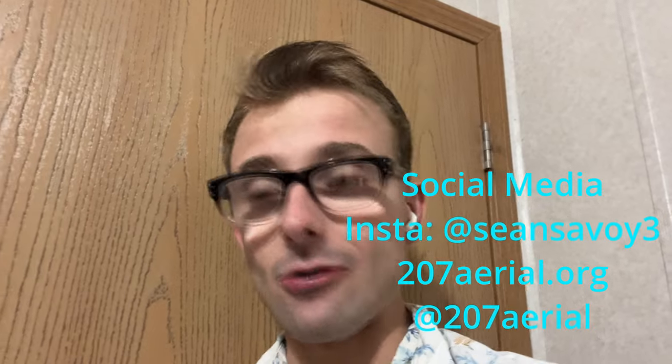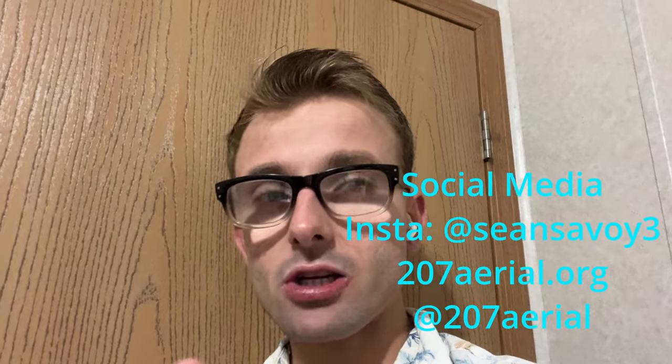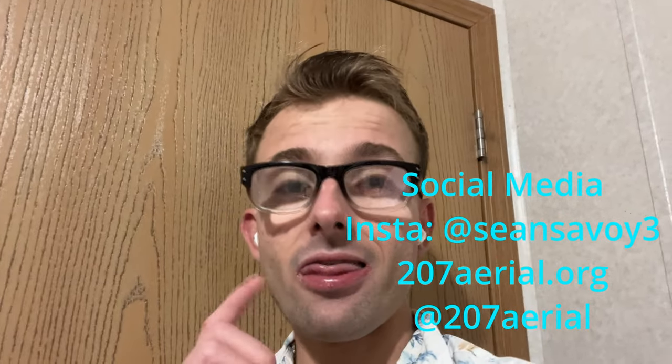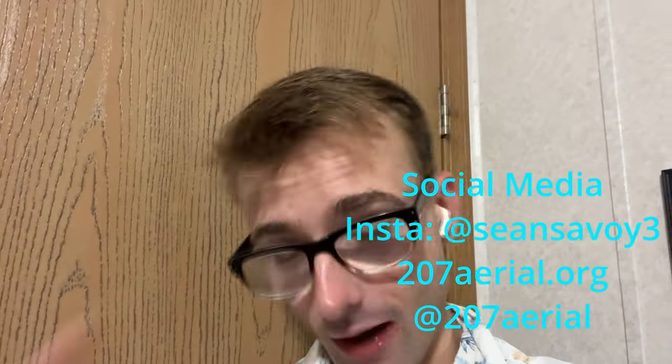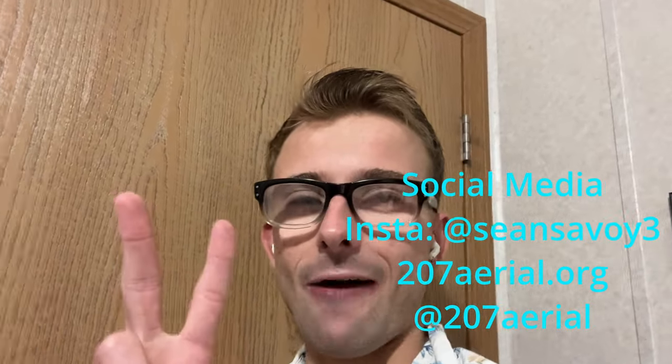That could be too much to ask for, and I don't know what's going to happen at the Apple event this week, so we'll find out soon. If you watched this far, thank you for taking the time out of your day or night to watch my content — I really appreciate that. I hope you have a wonderful day or night wherever you may be, and I will see you in the next one. Peace out.